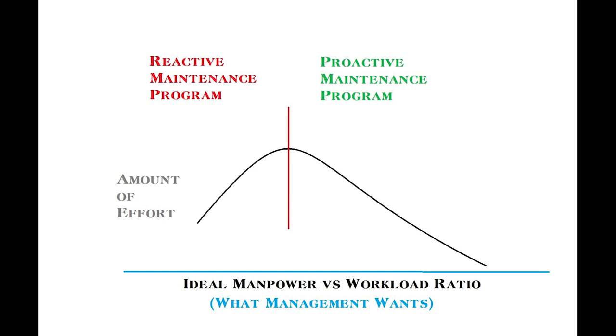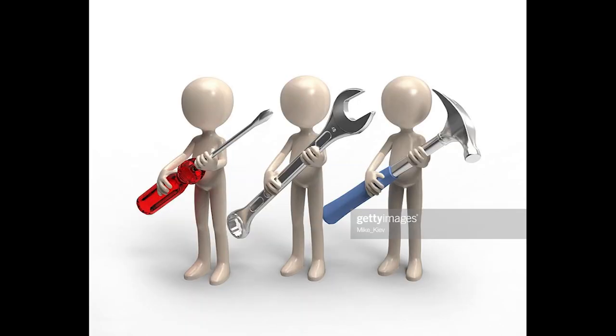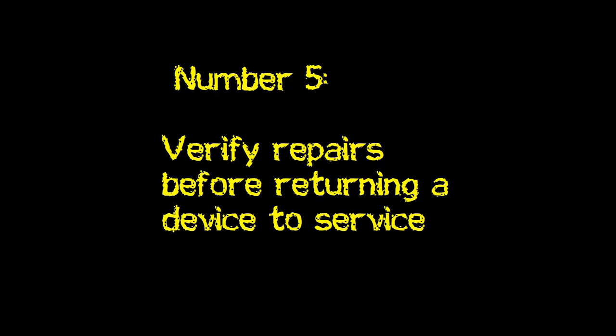But as you crest the top of the hill, your job will get easier. Your customers will trust you more. You'll have fewer demand work orders and stat calls, and you'll be a much stronger team in your shop. If you commit, everyone benefits. Now let's get right into the list. Let's start with number five.